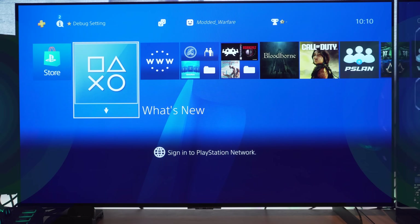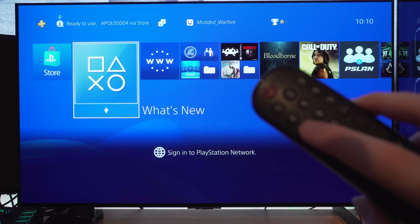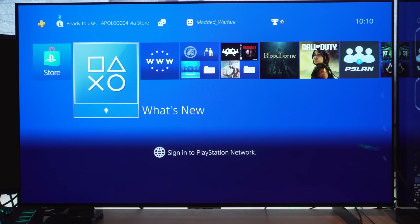Hey, what's going on guys, welcome back to another PS4 tutorial. I've been revisiting a few of the exploit methods that we've covered previously on the channel for running the PPPwn exploit on the PS4 to see how they have evolved over time, adding new features and making the installation process much easier.